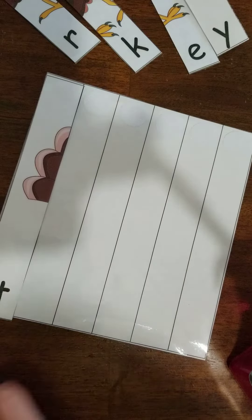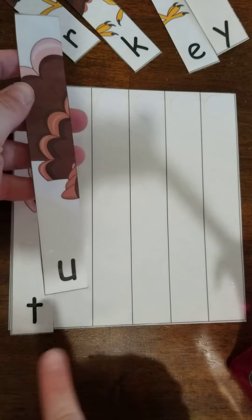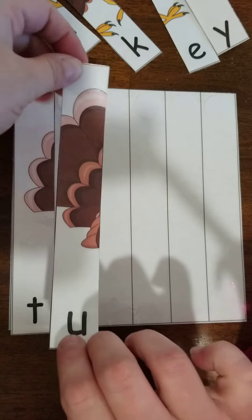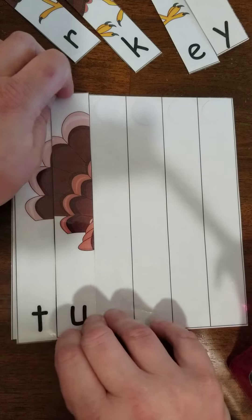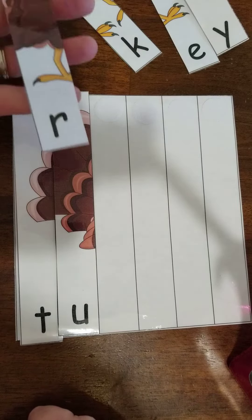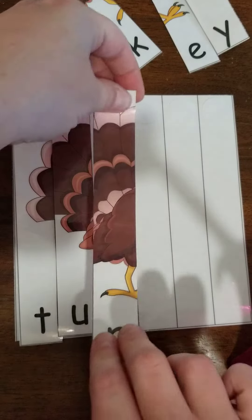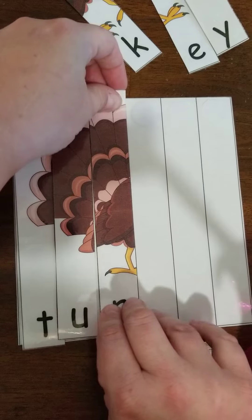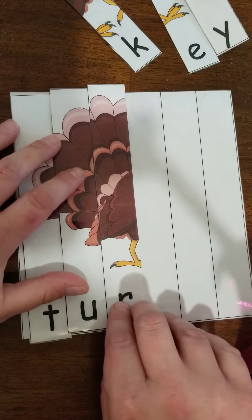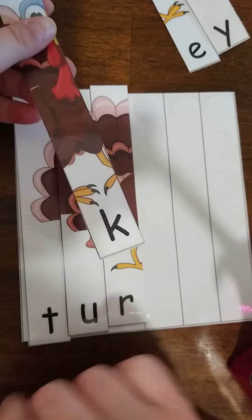Okay, now after you do that, let's find the U and put it right next to the T. You can find that one. Go on to the R and put it right next to the U. Let me get that done. Go on to K.